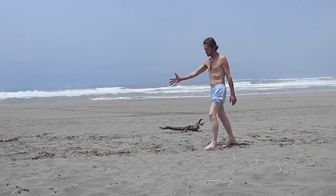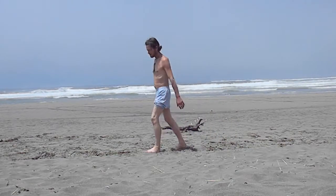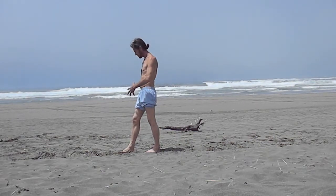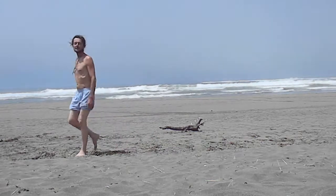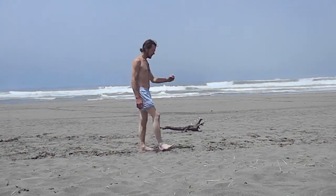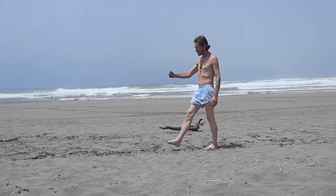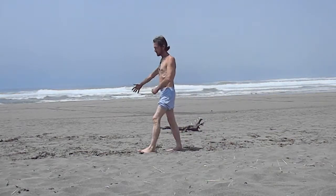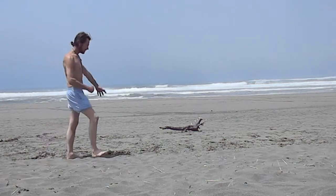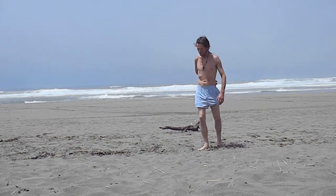As we walk, you'll be grabbing the Qigong, pulling it in, then releasing the Qigong. Inhaling for two steps — one, two — and as we do that, we'll be grabbing the Qigong and pulling it in. Inhaling one, two, and then exhaling. That's simply the walk: inhaling for two steps and exhaling for one step. That's the Qigong Walk.